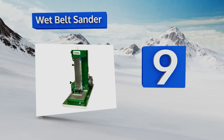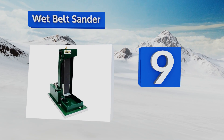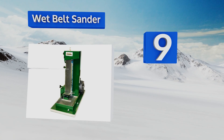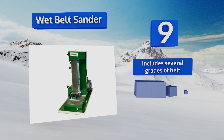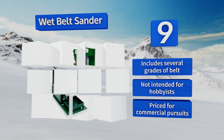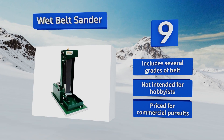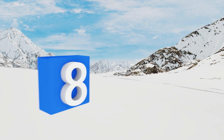At number nine, backed by Covington Engineering's extensive expertise in lapidary equipment, the wet belt sander is designed to polish off high-volume projects over a long lifespan. It's great at beveling straight edges as well as large rounded pieces and includes several grades of belt. However, this one is not intended for hobbyists, as it's priced for commercial pursuits.